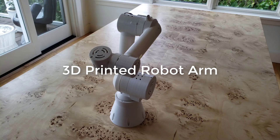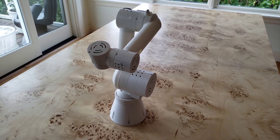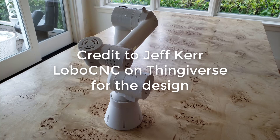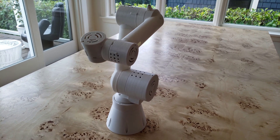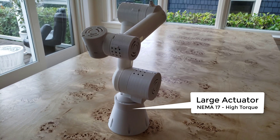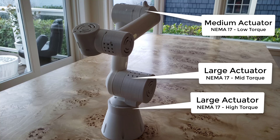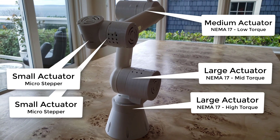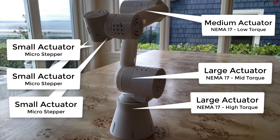Hello there. I want to take you through the creation of my 3D printed robot arm. It has six degrees of freedom with six different stepper motors — the largest in the base being a NEMA 17, the shoulder got a NEMA 17, and the elbow also, but a smaller NEMA 17. The three end actuators have much smaller micro stepper motors inside.